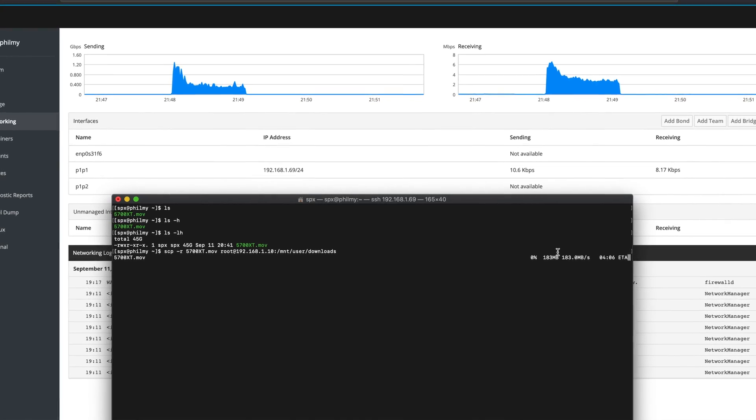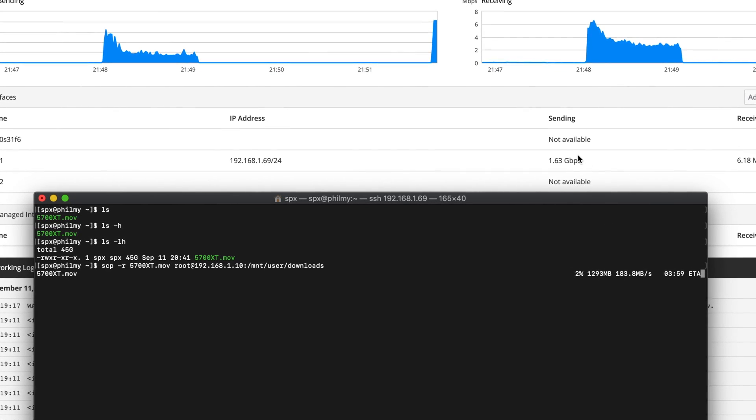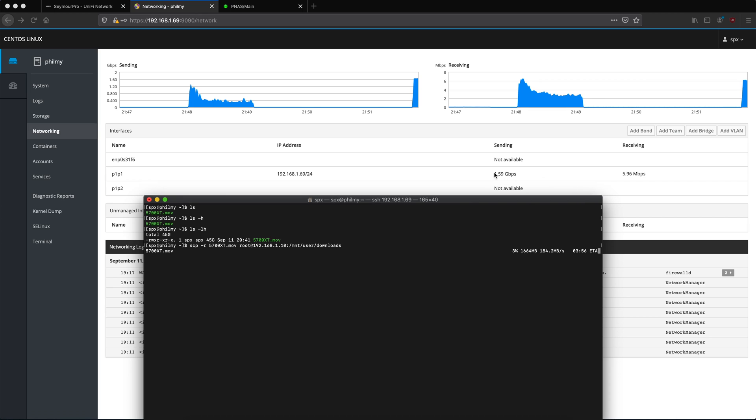What I expect to see when we run this command is that we're gonna start off really high — 183 megabytes per second, which is really good. You can see here in the background on Filmai via cockpit, we're transferring at 1.65 gigabits per second. The problem when transferring to hard drives is that while we start off really strong, typically these speeds decrease as you're writing to parity and the disk at the same time. That hasn't happened yet, which is strange — we should be seeing around 50 megabytes per second.